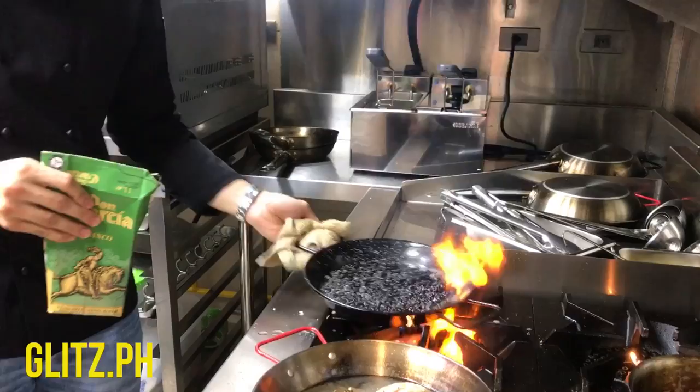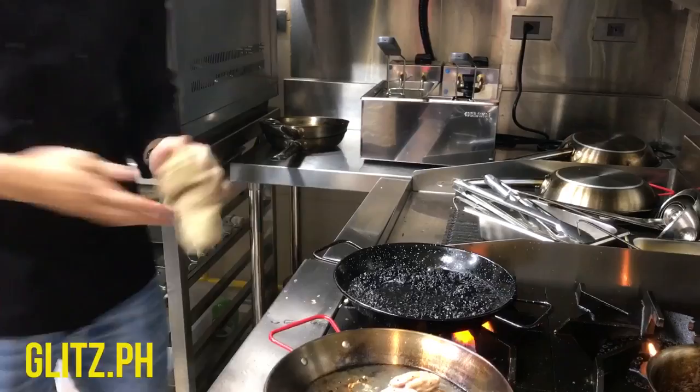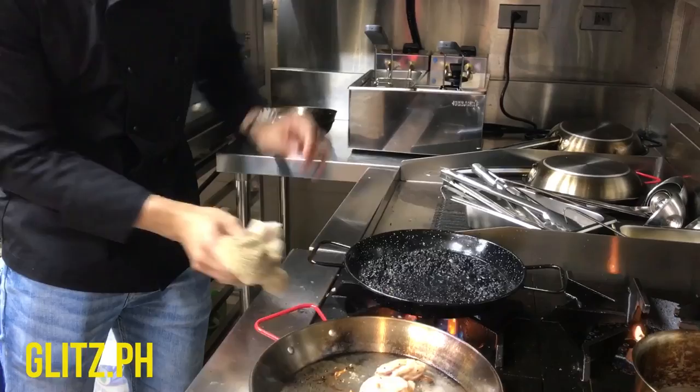Just glaze it with white wine. Now just make sure that you don't really wiggle it when the rice is set, because you want to have a good crust underneath.